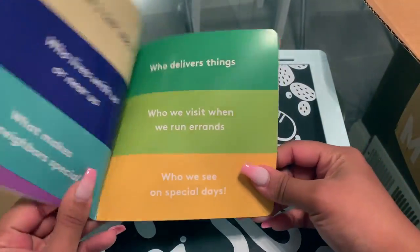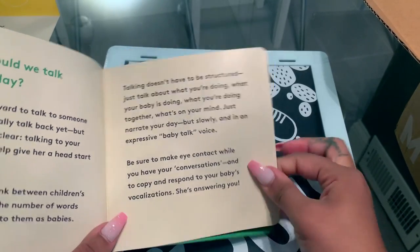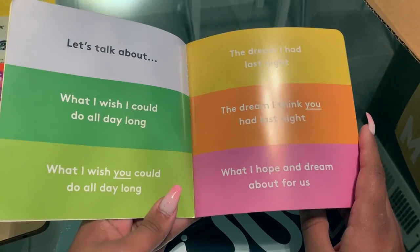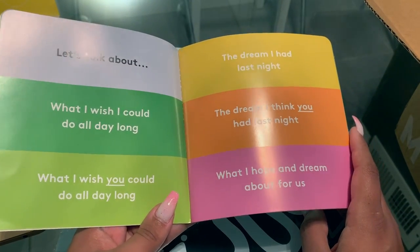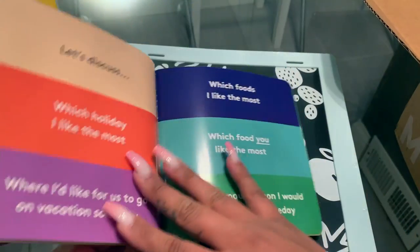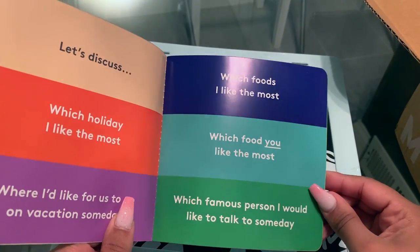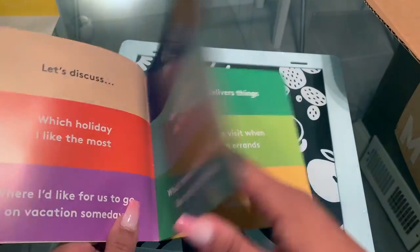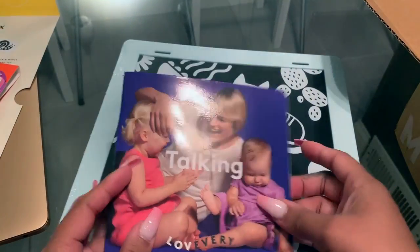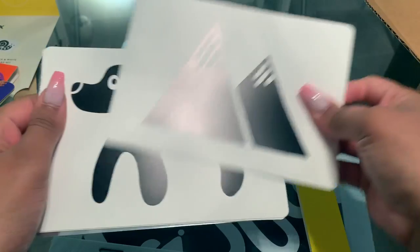There's also a talking topics section — this booklet gives you different topics to start conversations with your baby, like what you wish you could do all day or the dream you think they had last night. Sometimes we are redundant in having conversations with an infant, especially ones that don't talk back. So this is a great conversation starter to really expose them to different words and a higher vocabulary count.